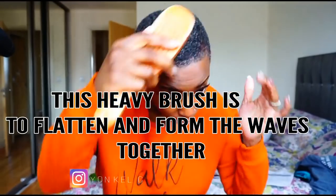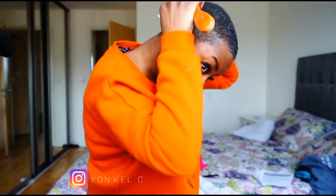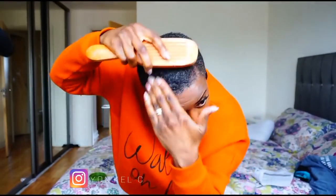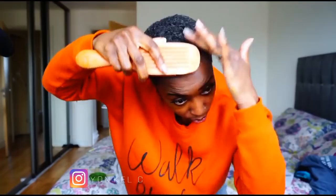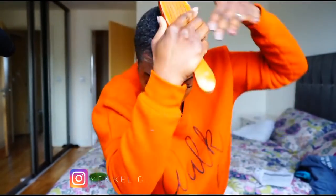I pop my hair on the side of a very fine tail comb and comb it in a direction away from the parting. Then I use my hands and brush together to smooth my hair down, brushing it all in one direction so the waves can be uniform.